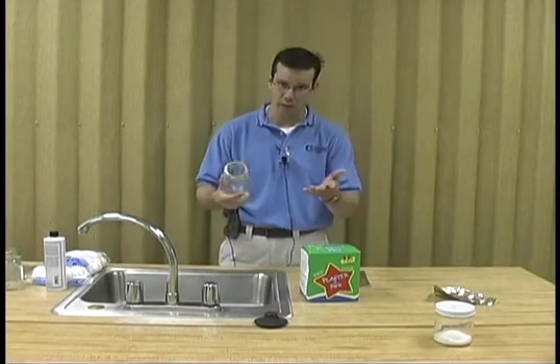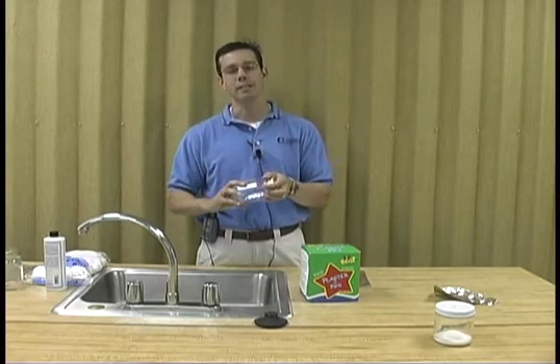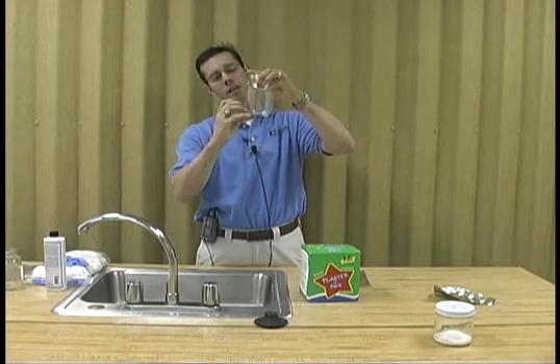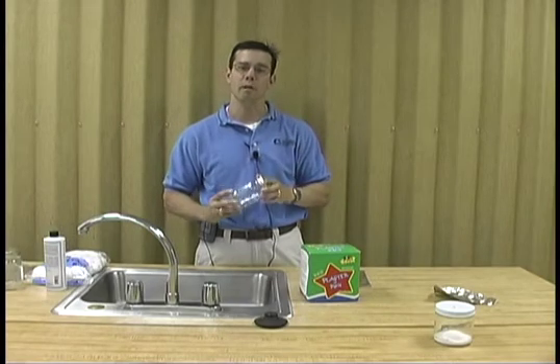So you mix your Plaster of Paris and pour it into the kill jar. You allow it to sit for about 24 hours. You'll put about an inch of Plaster of Paris in the container, let it sit for 24 hours, and it will harden.